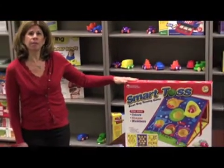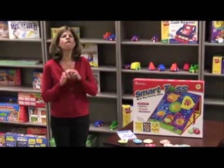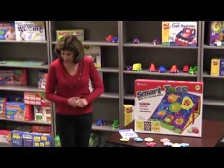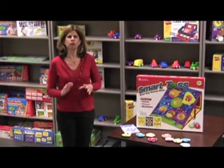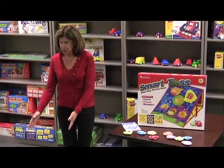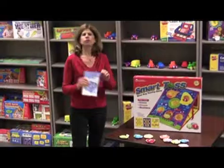It is a beanbag game and one of my favorite things about it is it is fun — as you can see, I think I actually made three. It is fun for the whole family, all ages will absolutely love it. It is very easy to use, very easy to put together, and it comes with an activity guide.